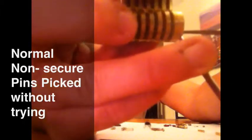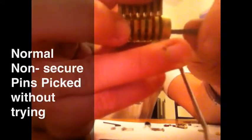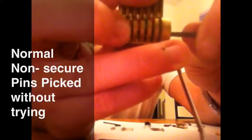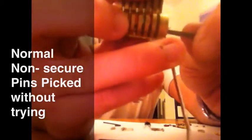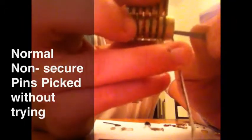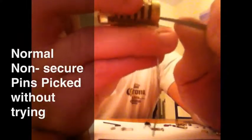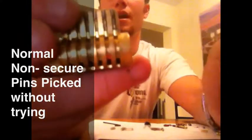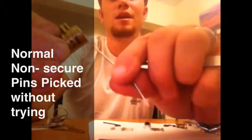Here is a non-secure lock — just normal top pins. As you can see, there is just one shear line in there. It makes it fairly easy for someone with very little knowledge of how to pick. I wasn't even trying to pick this just now — I was just sticking it in trying to show you guys — and the plug had just spun on that.